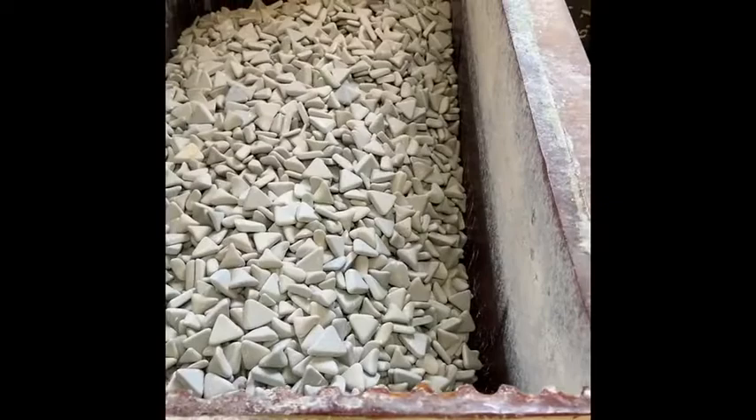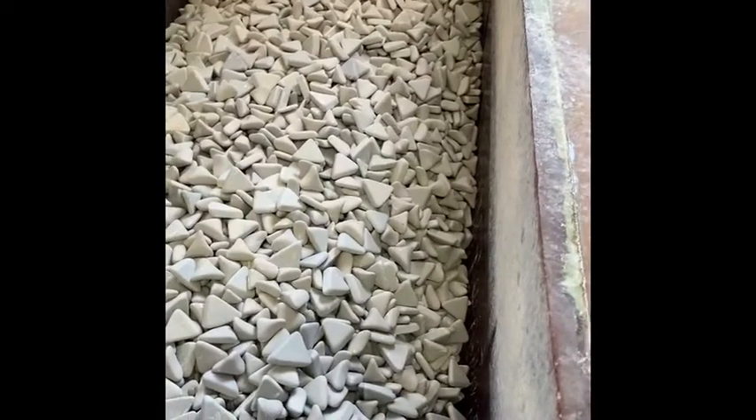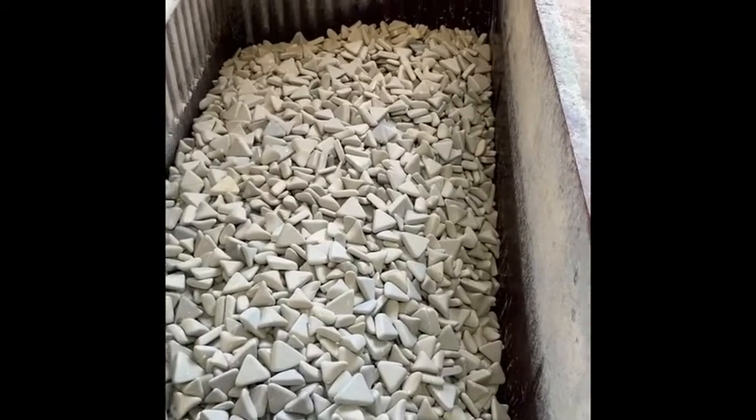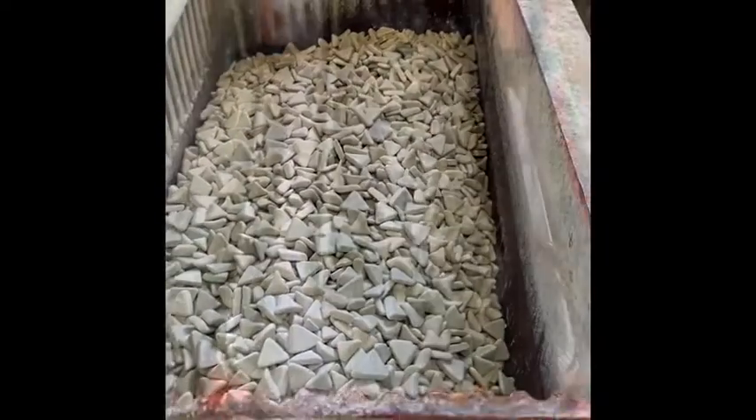Anyway, I thought I would share my DIY experience with my vibratory tumbler. I know there are a lot of knife makers out there who could probably use a small tumbler.